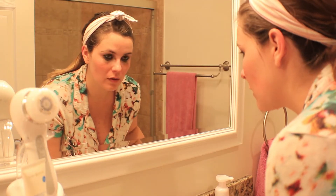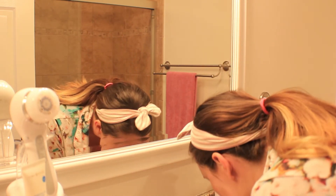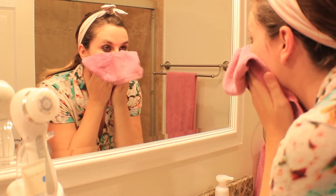I just rinse my brush out real quick before I rinse my face, just to make sure I get everything off of it. Then I do a quick rinse of my face with some warm water and pat my face dry.